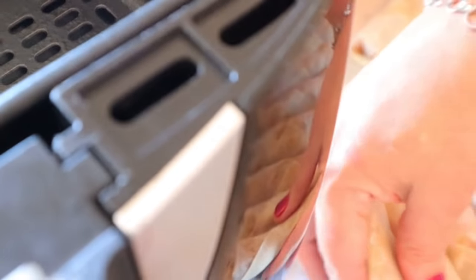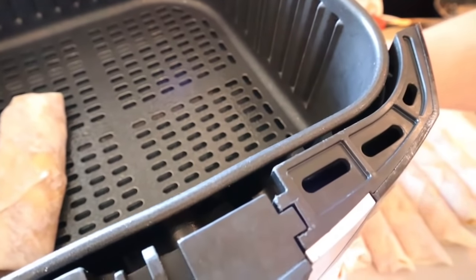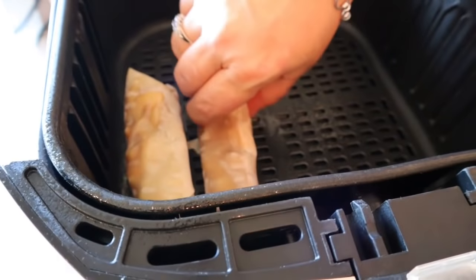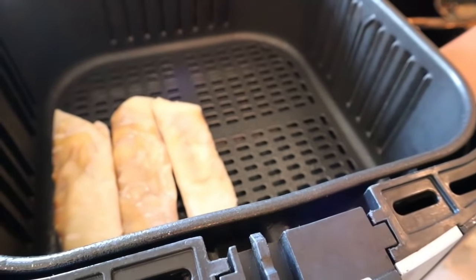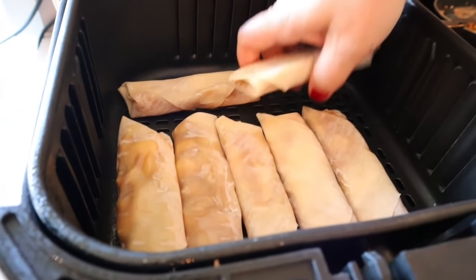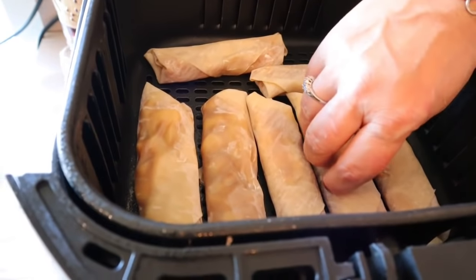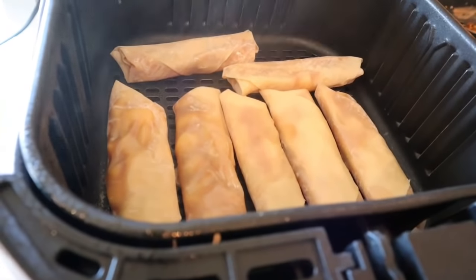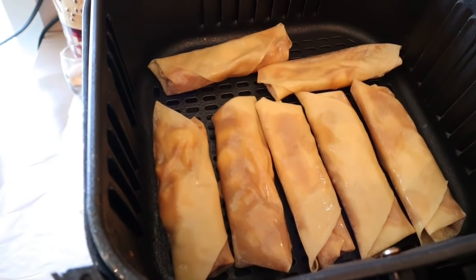Spray the bottom of the air fryer with cooking spray, then line the egg rolls up in the basket. I'm flipping them over so the wetter side goes down first. I've got seven in there with some room in between. Spray the tops with cooking spray, then those go in the 400-degree air fryer for five to six minutes.